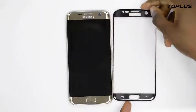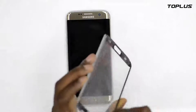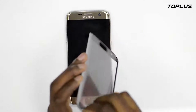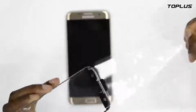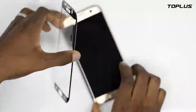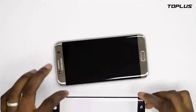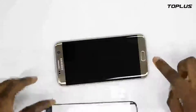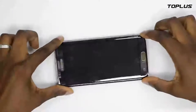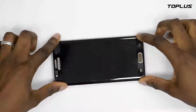Almost done here. Now we go to the next part, which is pasting the screen protector on your phone. First of all, tear off the plastic covering the glass, and make sure when you put it on, it lines up with the phone — the home button and the front camera. Very slowly, line it up with the home button and the front camera.